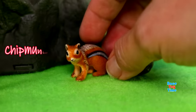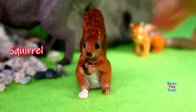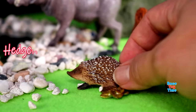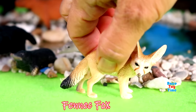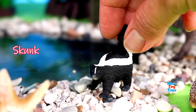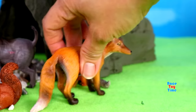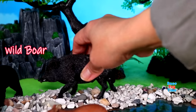Chipmunk, squirrel, hedgehog, fennec fox, skunk, red fox, wild boar.